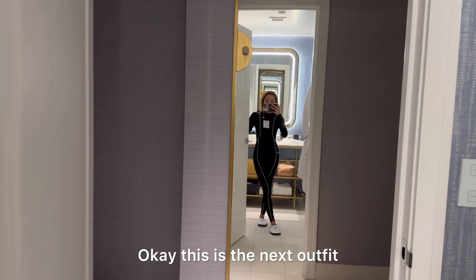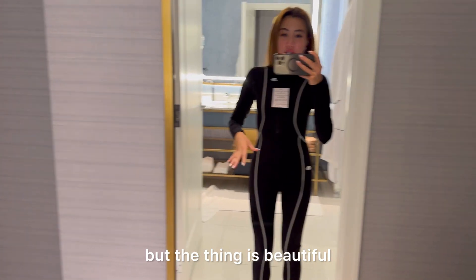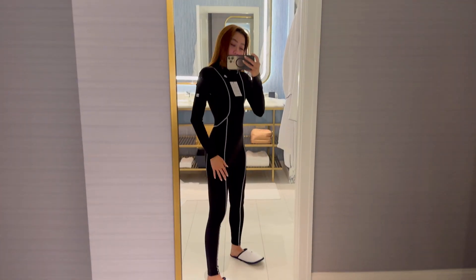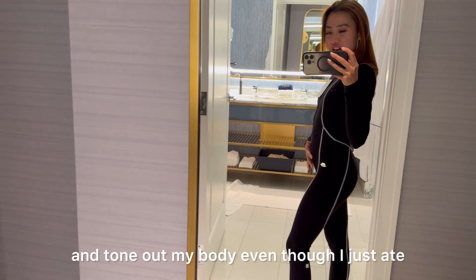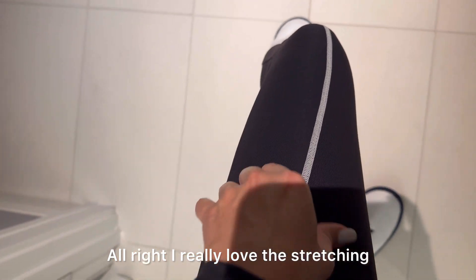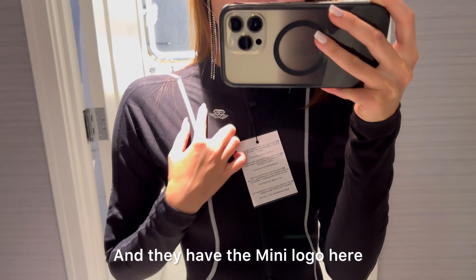This is the next outfit I tried on — I look like Kim Possible! But the thing is, it's beautiful and high quality materials. It looks sleek from top to bottom and tones out my body even though I just ate. I really love the stretching of this one. This is the front of the jumpsuit — they have a mini logo here.